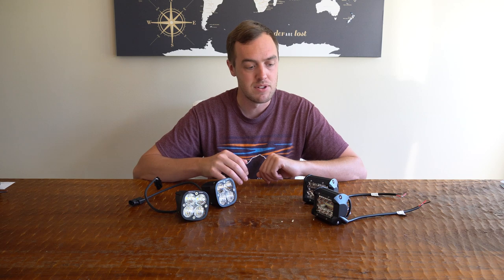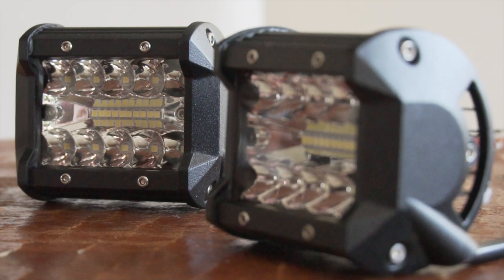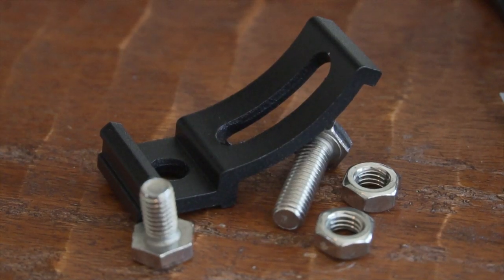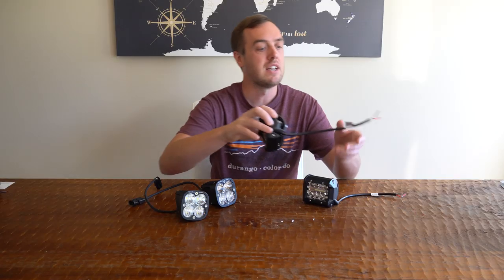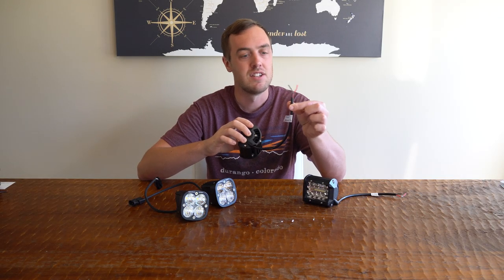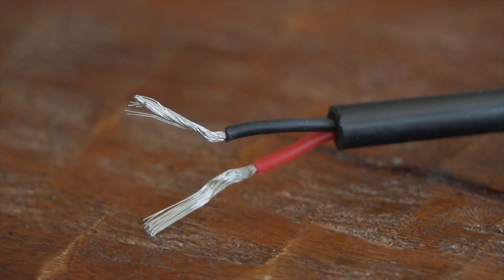The biggest difference between them is the price. The Nylites were $20 for the pair. For $20 you get two lights and a plastic mounting bracket. The lights do not come with any kind of wiring harness — just two wires out the back, so you'll need to buy a wiring harness or build your own and solder it on.